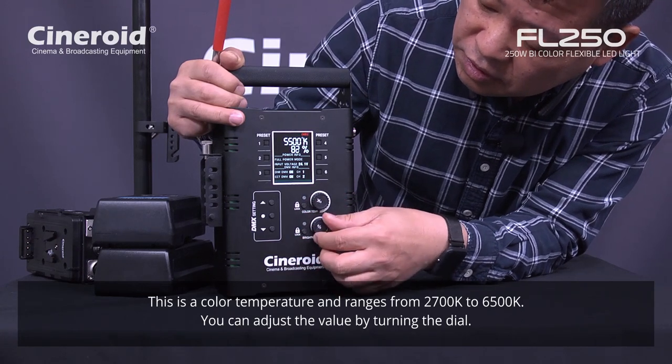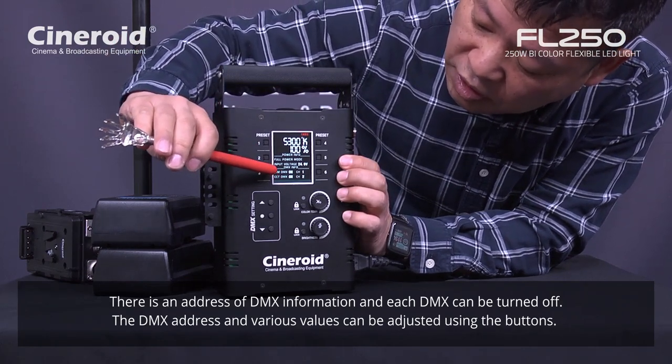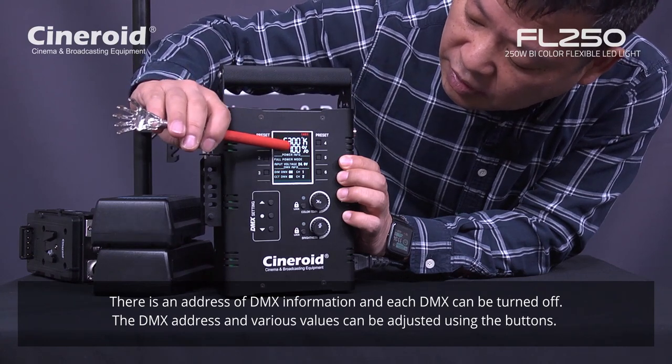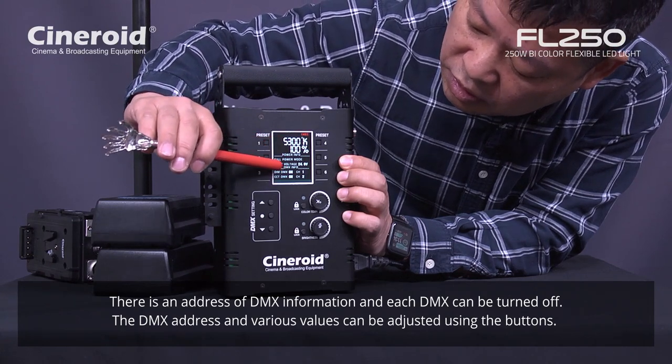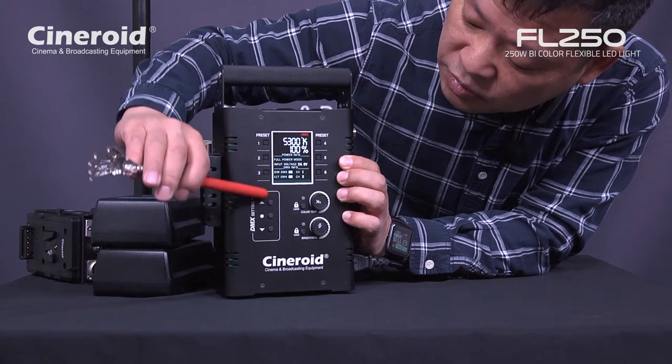And below this is DMX address information. You can turn on or off each DMX channel for color temperature and dimming. And you can change the DMX address using these buttons.